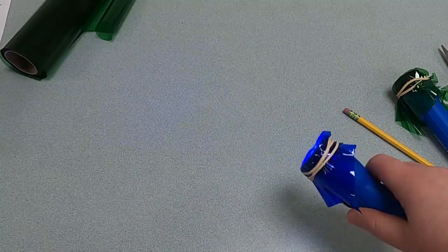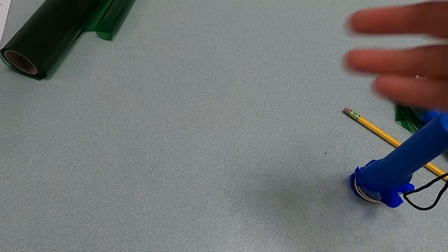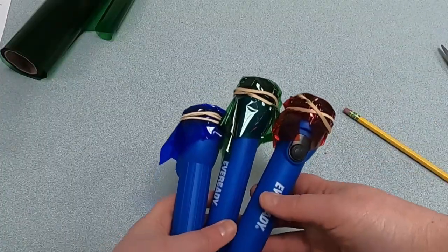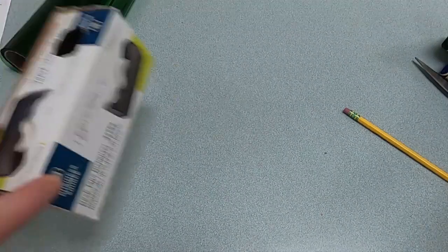And then we'll do blue as well. Blue, red, and green are actually the primary colors of light. We think the primary colors are red, blue, and yellow, but for light, it's blue, green, and red. Now let's get our box back out for the last part of the experiment.